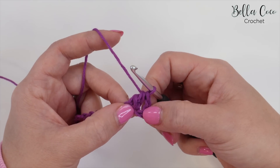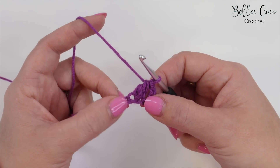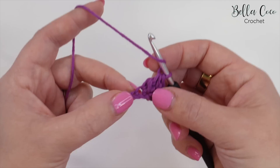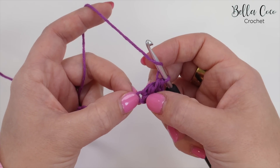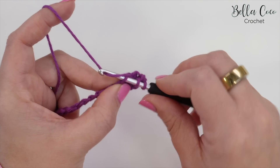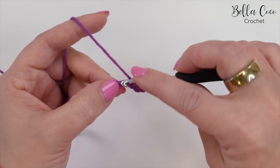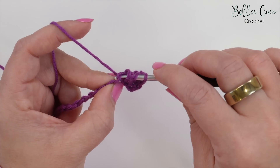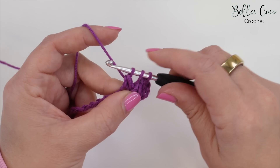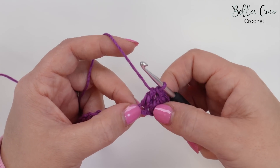The chain three at the beginning that I skipped does not count as a stitch. Now we're going to move on to our next forked cluster stitch, and the position of this is important. Instead of going into the next chain, we're actually going to go into the same chain as the last part of the stitch from the previous stitch. Yarn over and pull through — three loops on the hook — then yarn over, go into the next chain, yarn over, pull through — five loops on the hook. Yarn over, pull through three loops, then yarn over, pull through three loops, and that is your next stitch. We're going to repeat that all the way across.